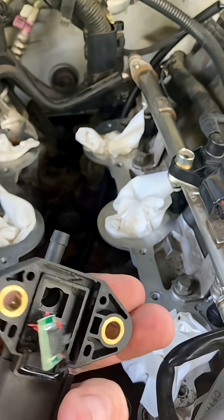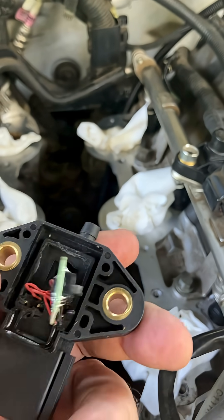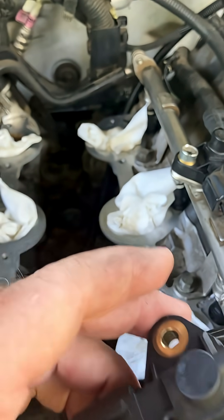This one, as bad as it looked, never even threw a code. That really makes you wonder about the integrity of these parts.